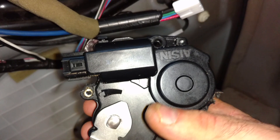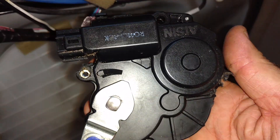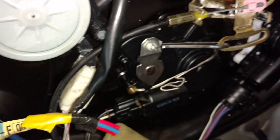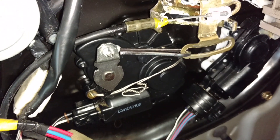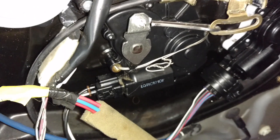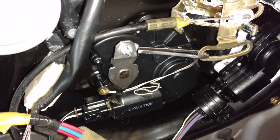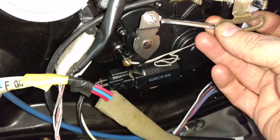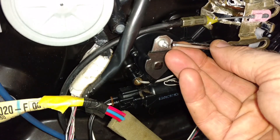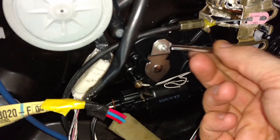The funniest thing is this door latch actuator is $23 if it's the busted one on the passenger side. If it's the busted one on the driver's side, the lowest I could find is about $95. That means to me that the driver's side one doesn't break as much, so there's just not a market for it in the world of knockoff parts.